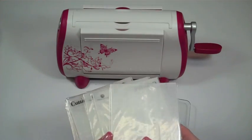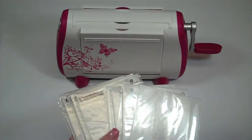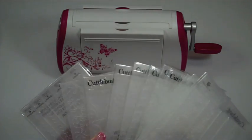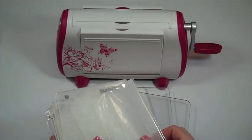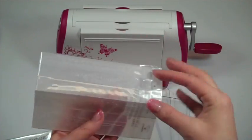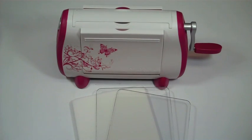It came with all of these embossing folders, so I did the math and it's actually a pretty good deal. I'm going to demonstrate it and do a little card using one of these strip embossing folders — just the tiny ones — and put it all together for you.